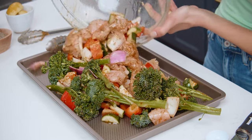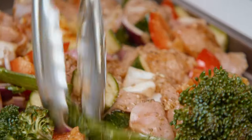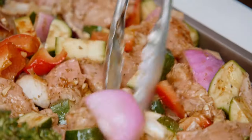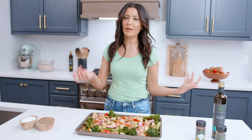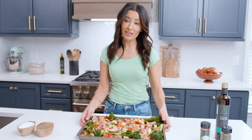Spread all the veggies and chicken evenly on the sheet pan so everything cooks well. This is looking great — all I have to do is stick it in the oven for about 20 to 25 minutes, until the chicken is done. And that's it — let's head to the oven!